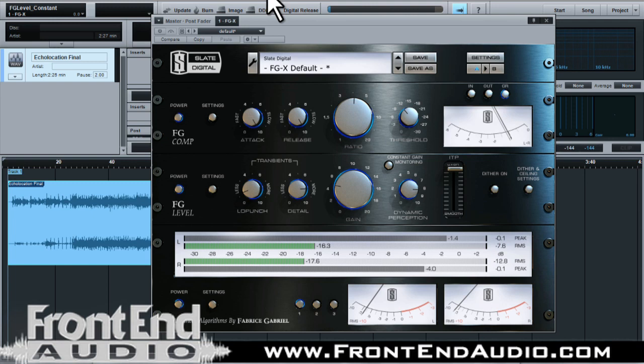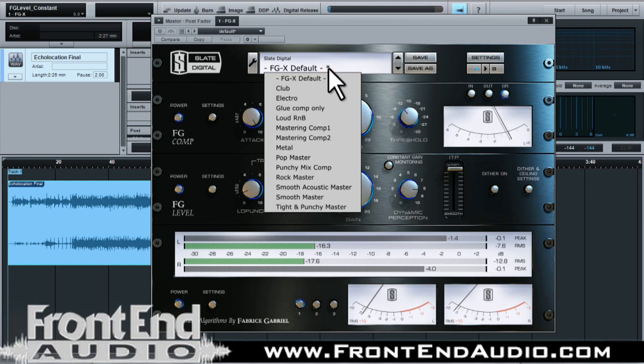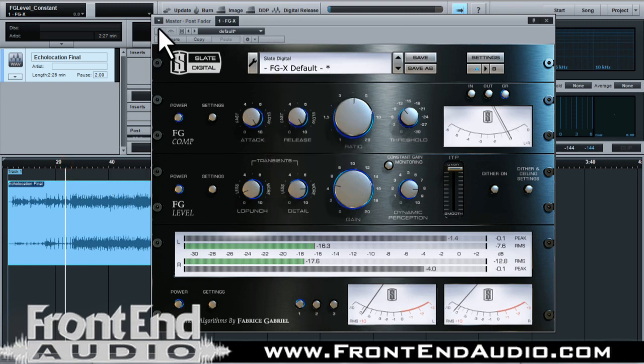I was able to keep the dynamics, I was able to keep the dimension and let the song just exist the way that I think it should. That's just my personal taste as far as mastering. So let's skip through a few of these presets real quick and hear the differences that they offer.